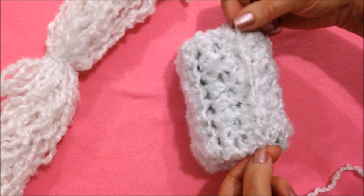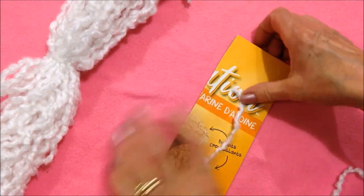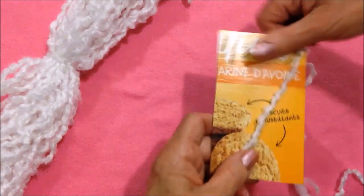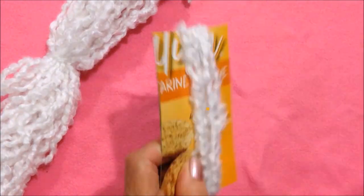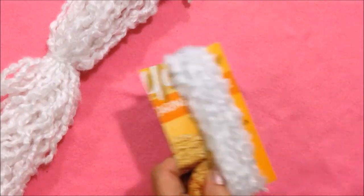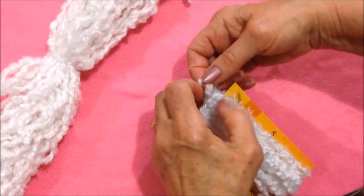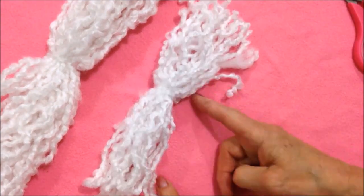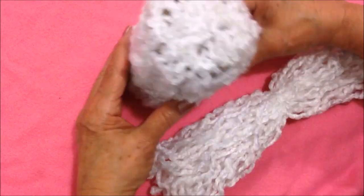Now I'm just going to measure like this and cut my cardboard, and I'm going to wind my yarn around and make two bundles like this. Tie it off, cut it open, and make one more like this. So I have one long one and two shorter ones.